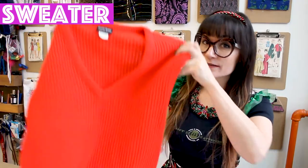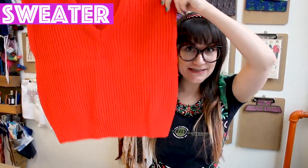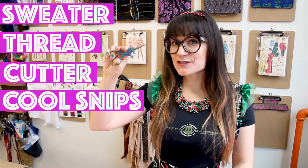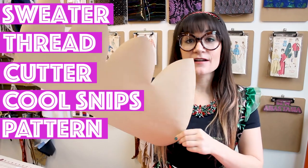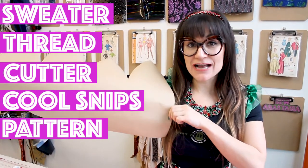Supplies for this project are very minimal. You're going to need one sweater that you want to chop up — I'm choosing a sweater vest. You're also going to need matching thread, a rotary cutter or a pair of scissors, and I'm going to be using a pair of unicorn snips today to cut all of my little threads. You're also going to need a pattern to create your hat. This pattern I have designed and created myself — it's an Anastasia Chatzka original.